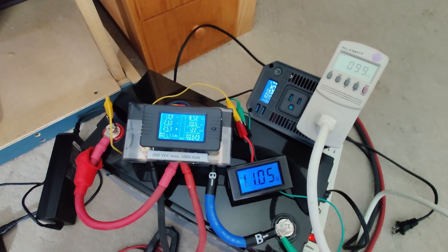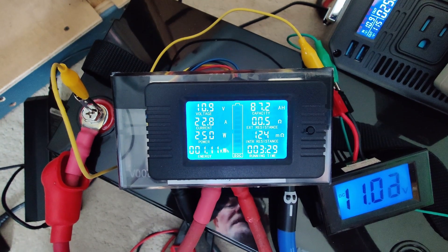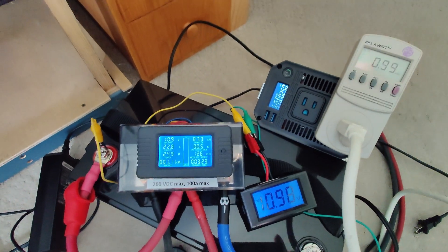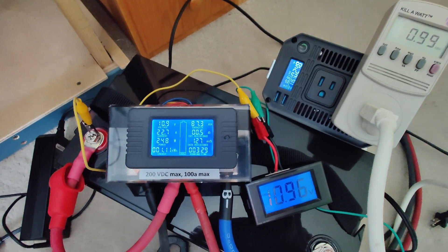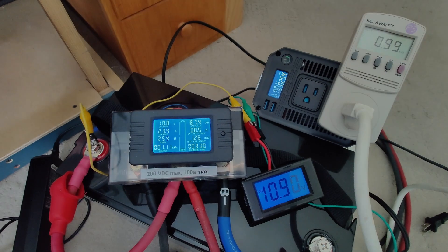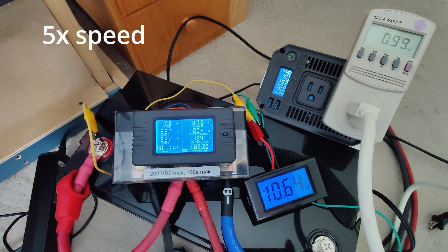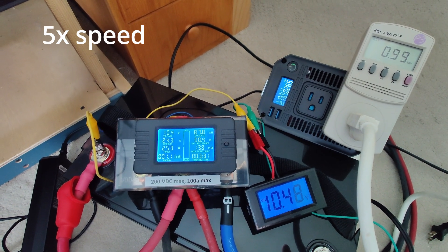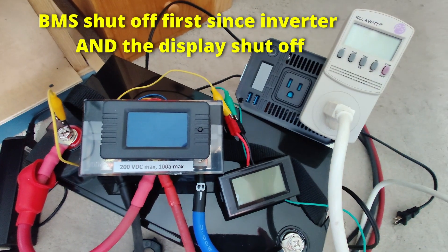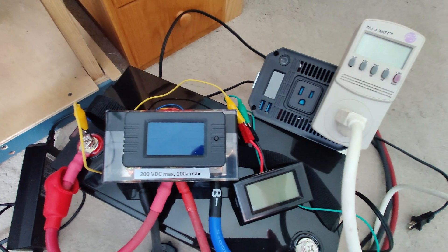We're almost there — down to 11 volts battery voltage, having delivered 990 watt hours. From the battery that's 87 amp hours, or 1.11 kilowatt hours, which is about 10% lower than advertised capacity. We'll go until the inverter or BMS shuts things off. There it went — everything shut down and we didn't quite get a kilowatt out of the inverter.